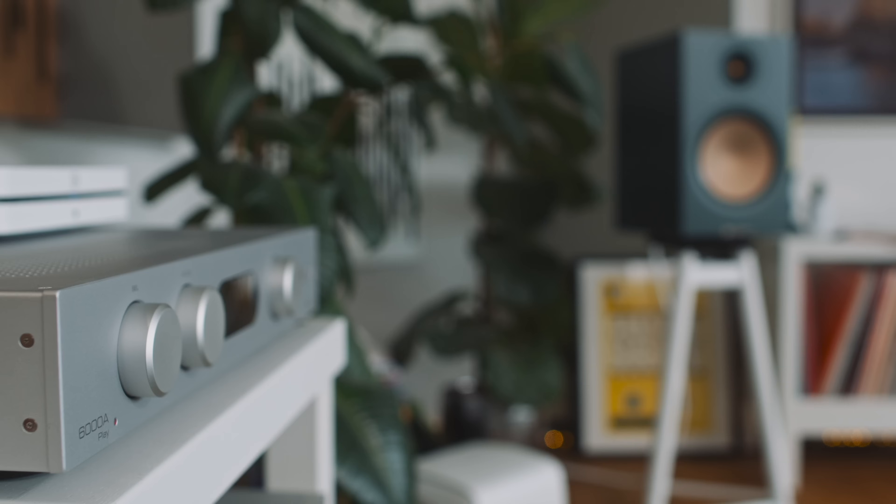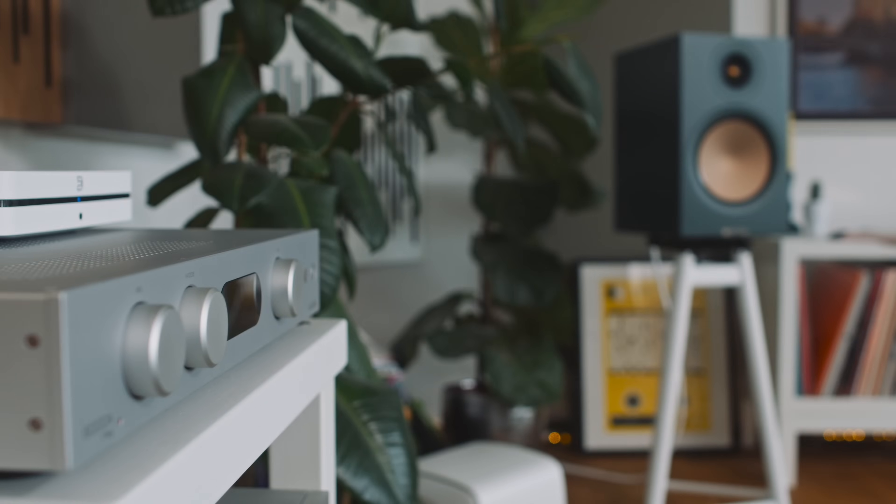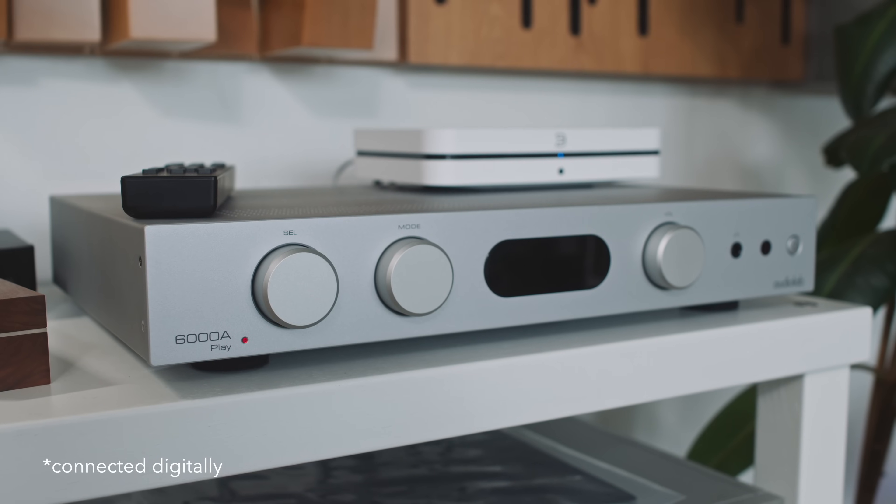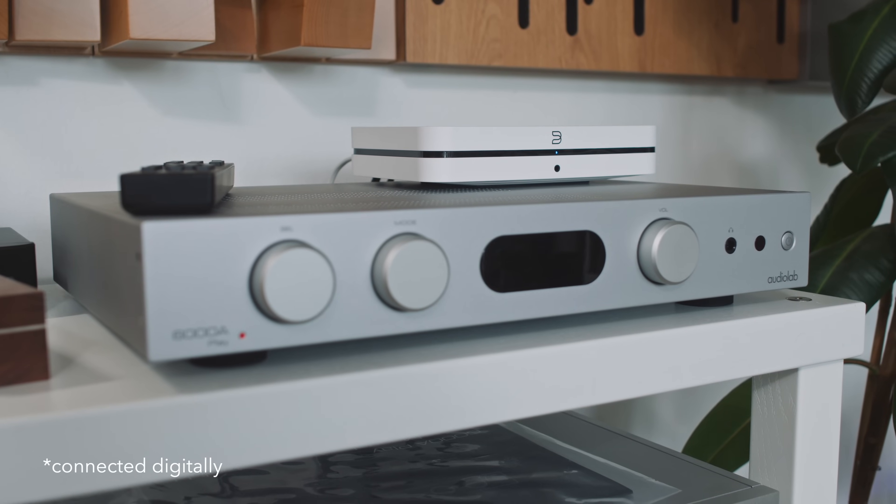The amplifier I landed on as a better dancing partner with the Monitor Audio — and this choice will surprise you — is the Audiolab 6000A Play, which gives 50 watts per channel into 8 ohms, class AB. I didn't use the Play portion; instead I added a Bluesound Node to the Audiolab. This combination gives just the right balance of lean-in excitement and lean-back relaxation — I'm thinking specifically of the comparatively weak-sounding original master of REM's I Remember California. We should acknowledge that the Audiolab plus Node sells for twice as much as the Power Node Edge.